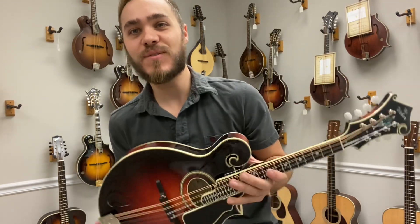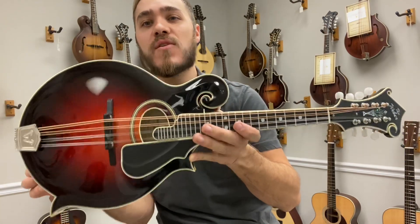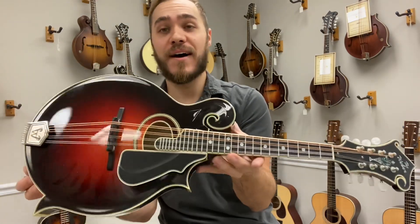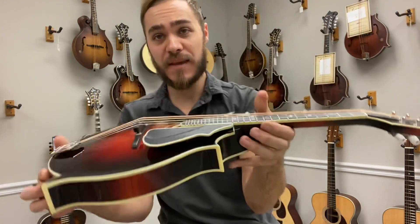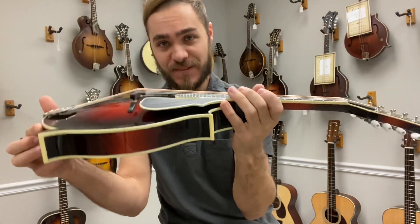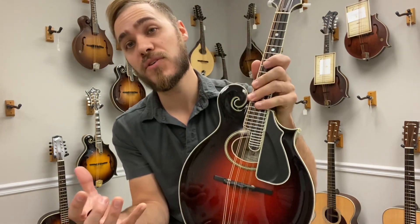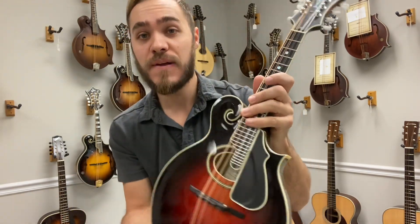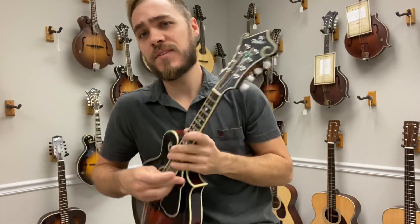Hey everyone, James here at the Mandolin Store. Today we have something really special — this is a vintage F14 oval style Weber. This one comes with a hand voiced Adirondack spruce top, highly flamed maple back and sides, modified X-bracing on the inside which is going to give you more volume and even more tone, and a dovetail neck joint. This thing is just super special — let's take a listen and see how it sounds.